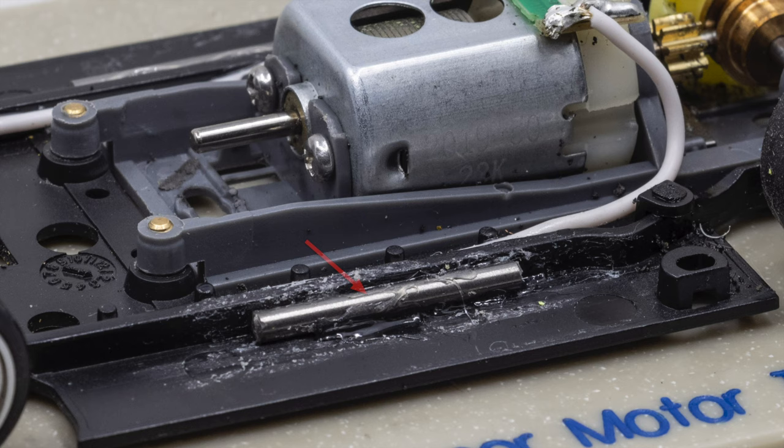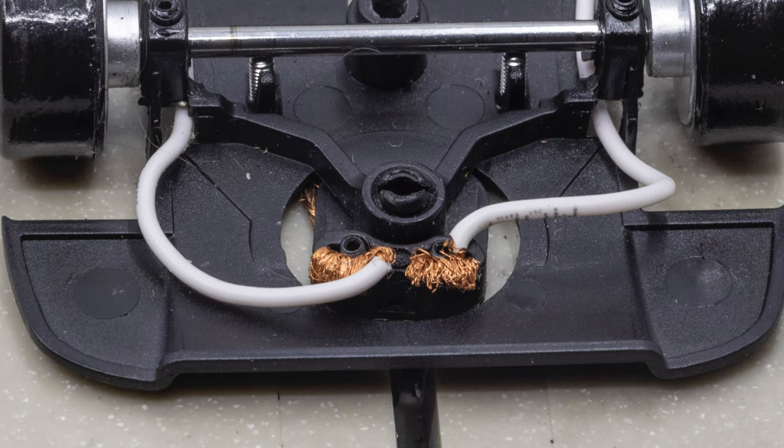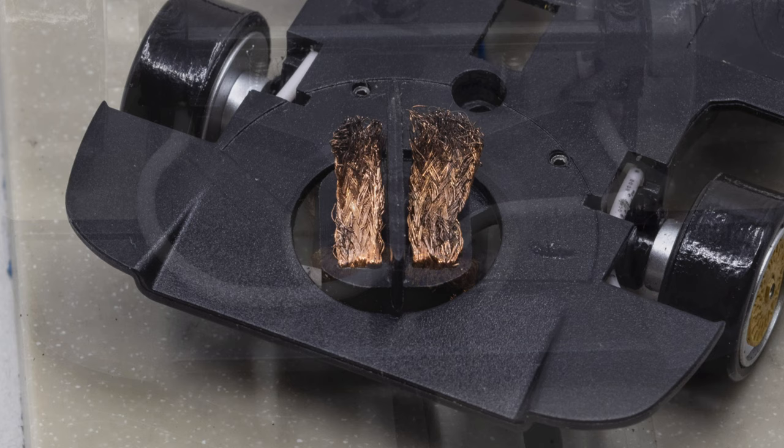Check the ballast you've added to the chassis and make sure it is still securely fastened. The most common item to break on a slot car is the lead wire where it attaches to the braid. Make sure the wire is secure and the ends have not frayed. Check the braid as well and replace if necessary.